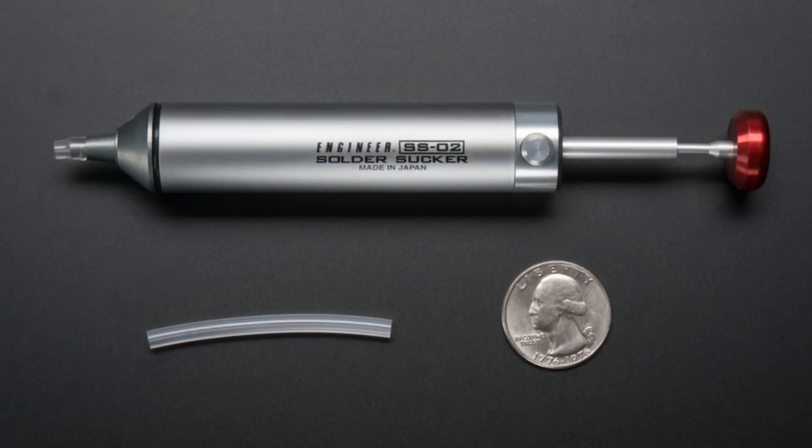Quick question: is that servo metal geared? No, this is a plastic geared servo, but it's got pretty good torque. For a gigantic robot, you probably want to use a metal geared DC motor. But this is fine for small robots that are like half a pound or so.